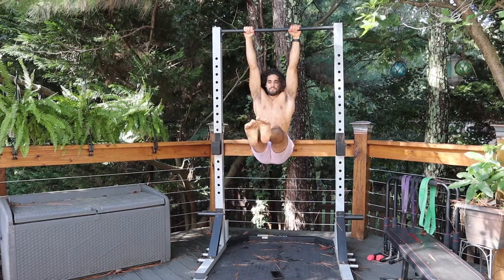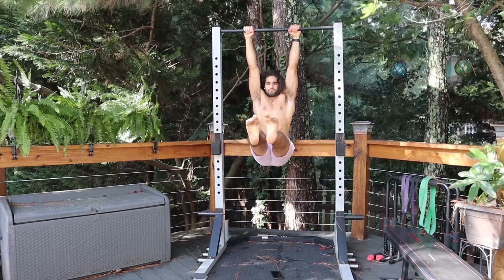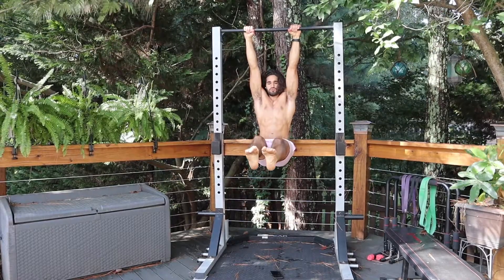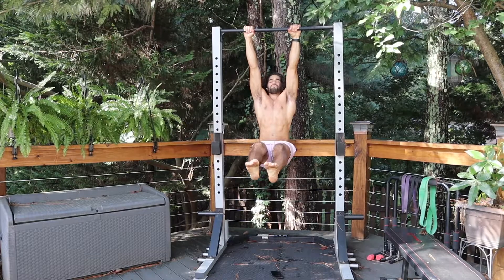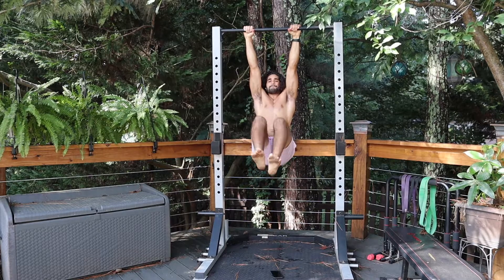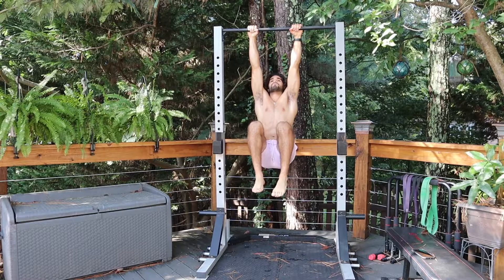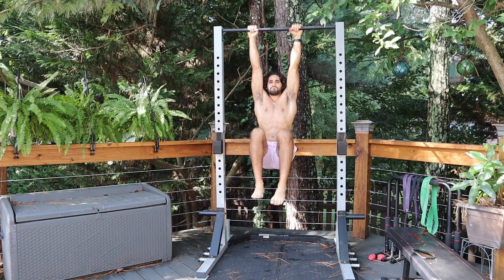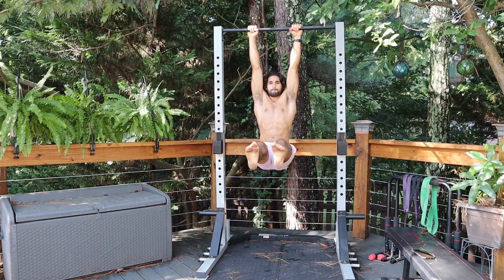Exercise 4 is the L-sit hold. This one is a little bit hard — controlling your breathing is key. It's going to hit your lower abs, full core, hip flexors, and lower back. It'll burn once you get past 15 seconds. Do 4 sets of 20 seconds. If this is too hard, you can do the tuck L-sit hold, which you can see right here. Once you can hold the tuck L-sit for 20 seconds, you should be able to progress to the full L-sit hold.